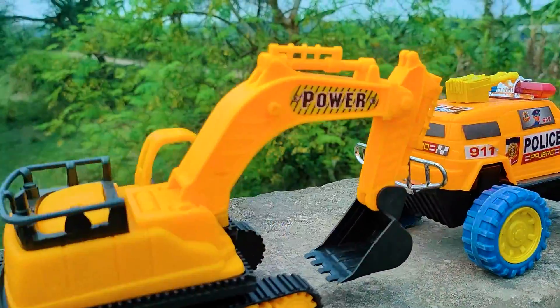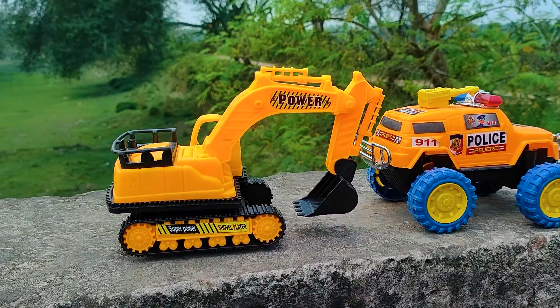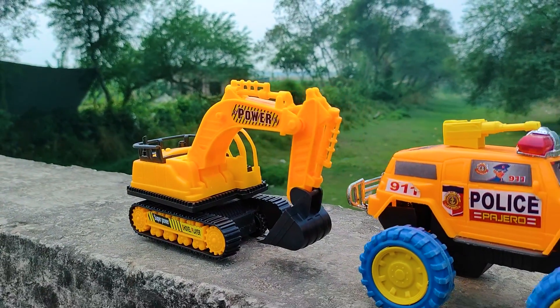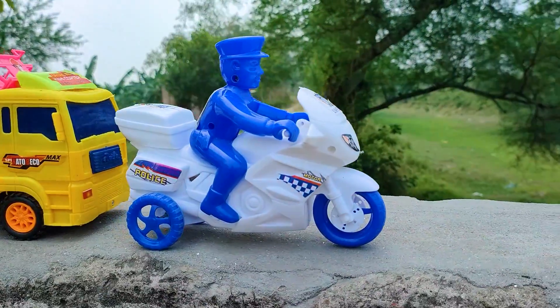I parked here this one beside this 911 police jeep. See this power vehicle — this is a very nice realistic model, black and yellow color combination power vehicle. This one is a UN Force police bike.